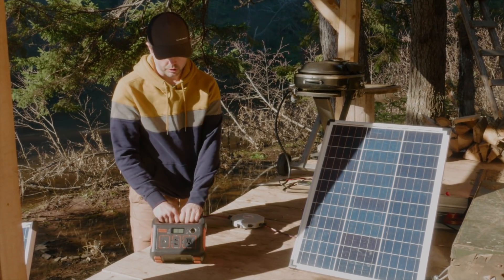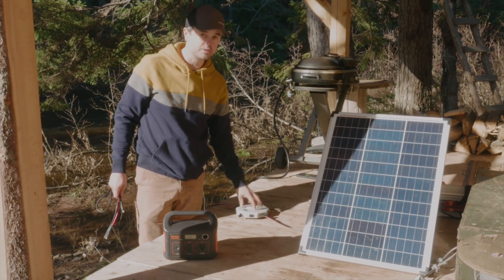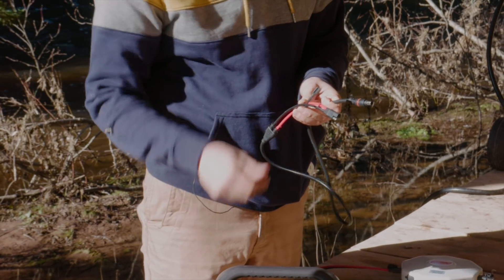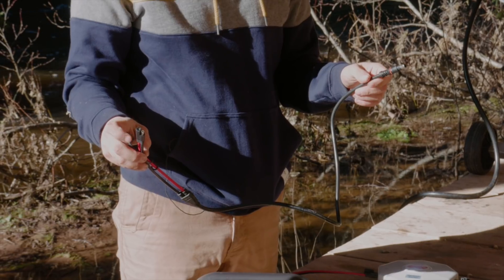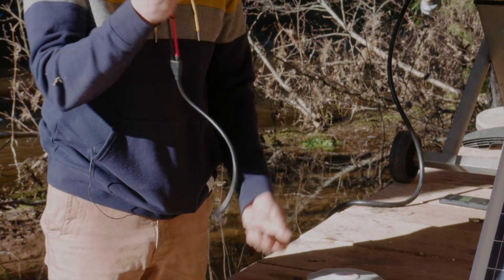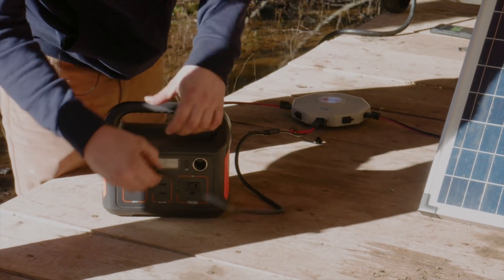I'm going to show how to connect this to the solar panels and how it works for storing energy. The commonalities between the first system and the second are that I still have two solar panels and the solar hub. The difference is this cable, which has two parts: a polarity reverser, and a cable that converts an SAE connection to an 8mm connection. SAE is what my solar panels use and 8mm is what the Jackery requires for input. I'll connect the polarity reverser to the cable, connect the cable to the solar hub, and plug the 8mm part into the input of the Jackery.